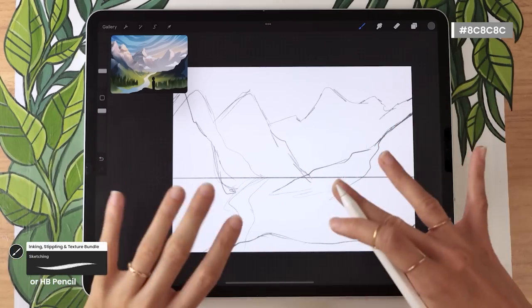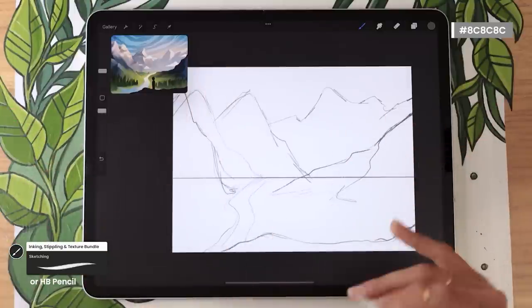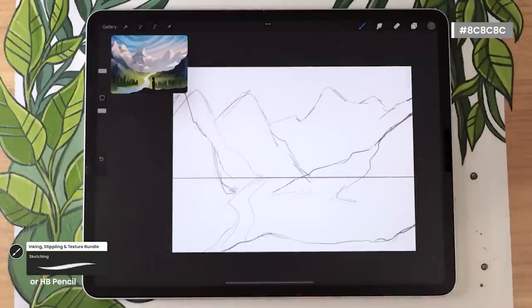Take all the time you need to move the mountains, add more, or take some out — just play with everything. Once you're happy with your rough sketch, we're going to move on to the colors.